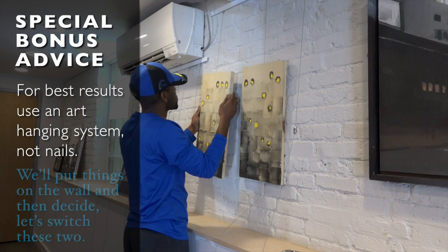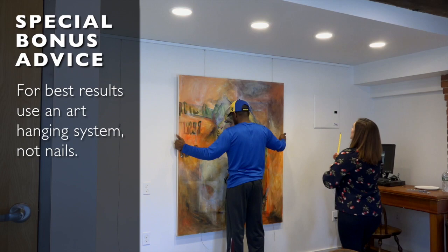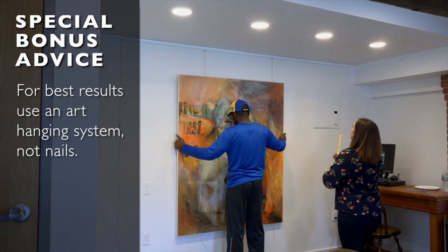Often when I'm working with artists, we'll put things on the wall, we'll look at it, we'll live with it, we'll walk in the space, walk back out, and then we'll decide — you know what, let's switch these two. If they're not the same size, for instance, it's fine. We can actually move them and it's not an issue at all. So it's fantastic.